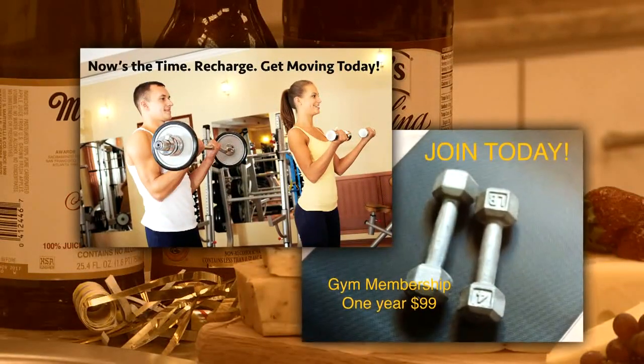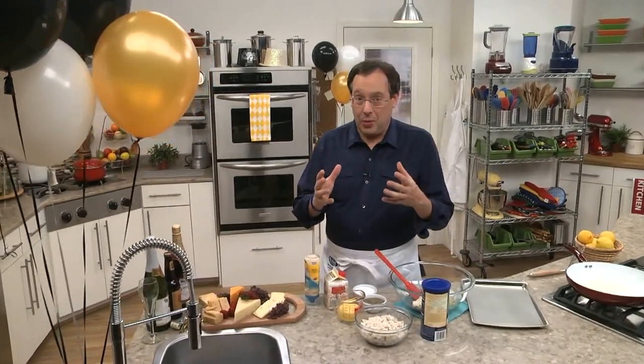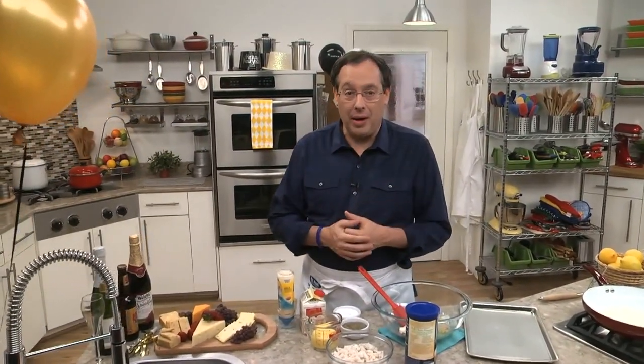And since tomorrow a lot of us will be starting out our New Year's resolution to eat better, we have a recipe for the most incredible mini crab cakes ever. And they're lighter, so you can get a jump start on eating right.